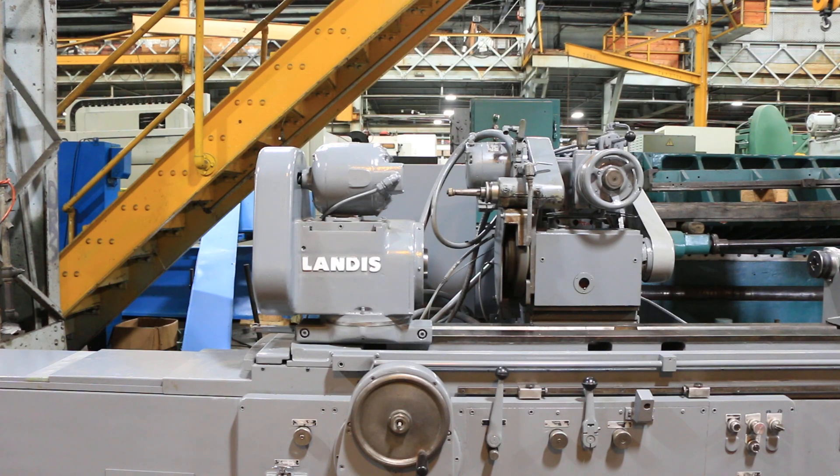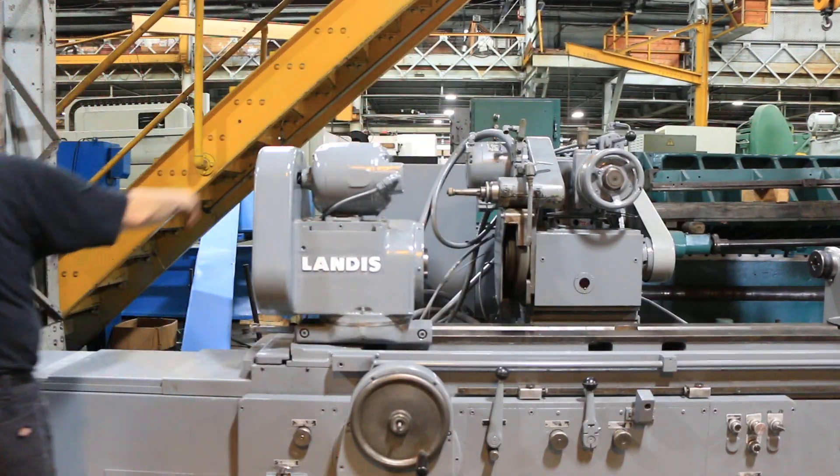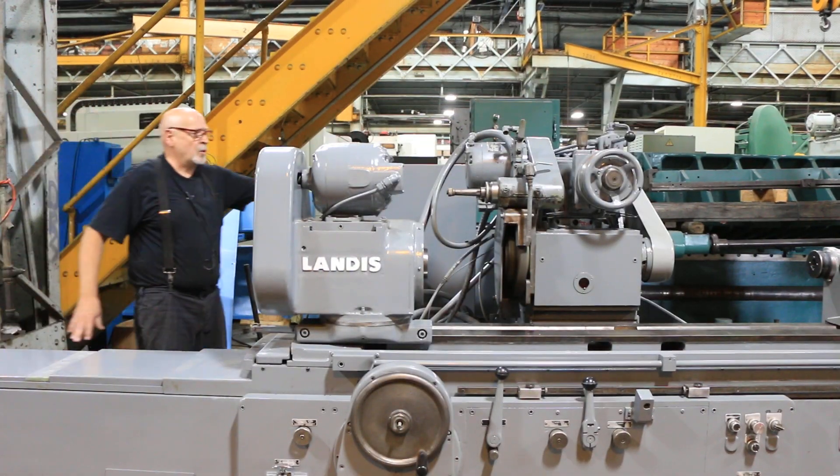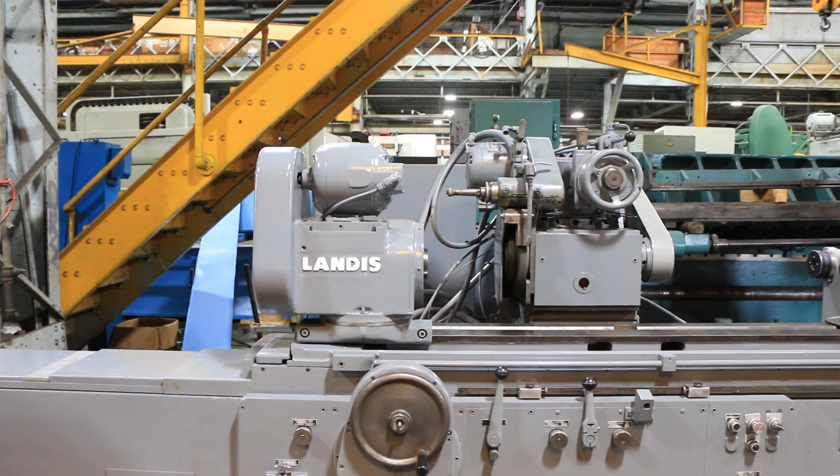So there you have it — that's the Landis 3R. The cooling system is part of the base of the machine, with a gusher pump mounted on the side that feeds into the cavity where you put your coolant. The hydraulic unit is underneath the machine in the back, accessible relatively easily. The electrical cabinet is right over here. Again, this is wired for 440/460 volts, three phase. That's the Landis 3R — thank you.